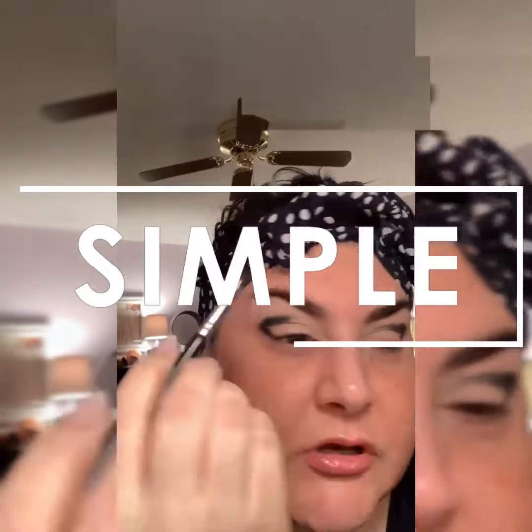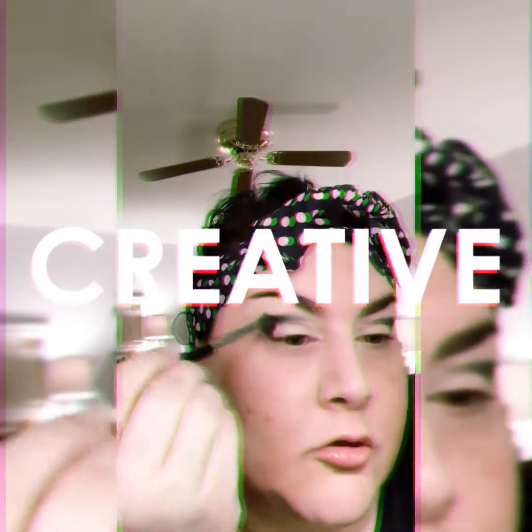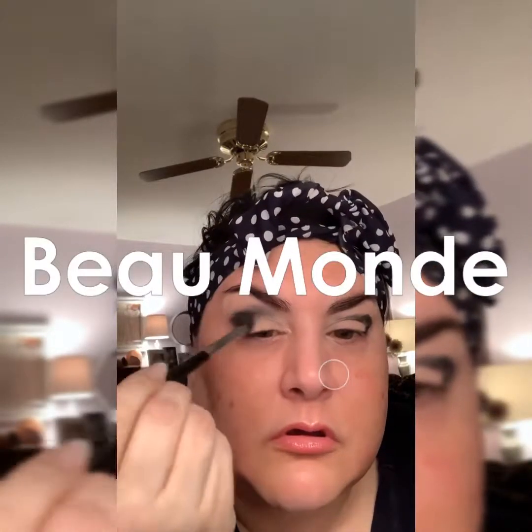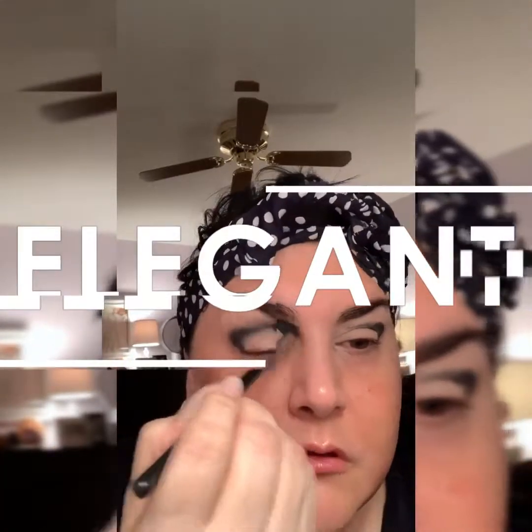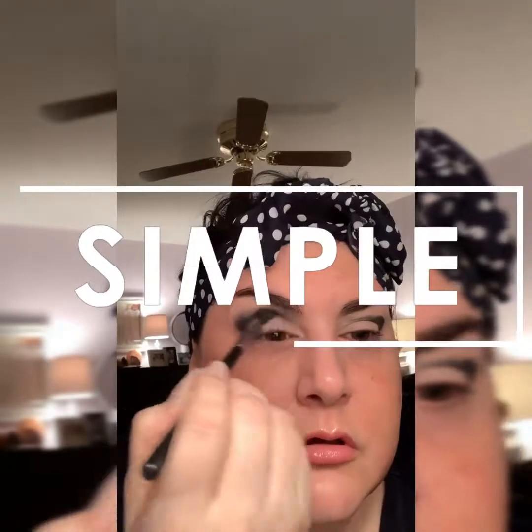Just something different, something fun — taking a blending brush, any kind will do. I'm just making swirling motions like this to buff it. We want to diffuse the color, blow it out. The other side, same thing.